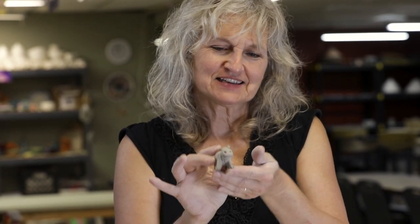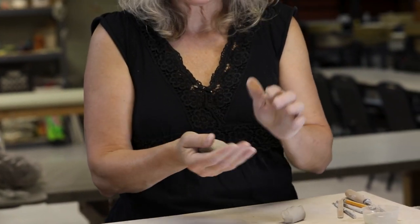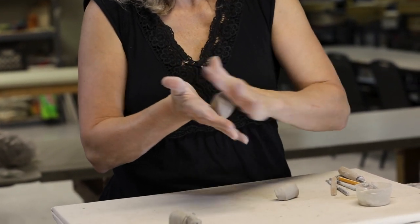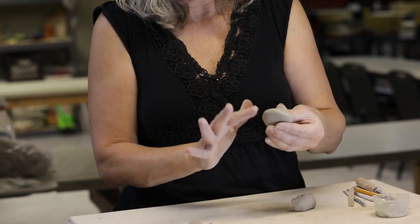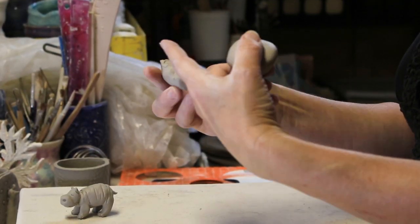Hi! I'm going to show you how to make a little hippopotamus. I've got my earthenware clay here, just a lump of clay. I always roll it around in my palms just to round it and get rid of any of those bumpy edges. When you first take a lump of clay, it always comes out with creases and uneven edges.